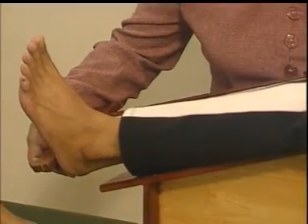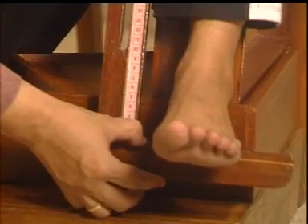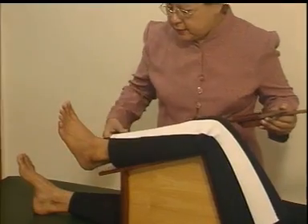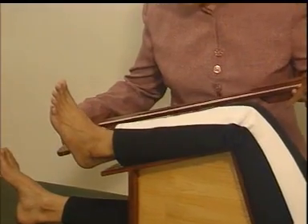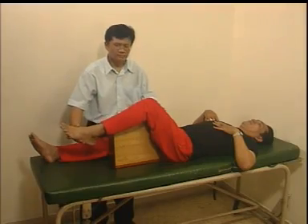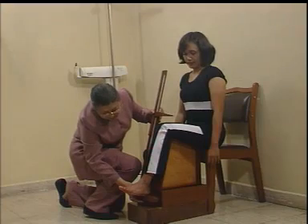Tujuan pengukuran panjang depa dan tinggi lutut adalah untuk memperkirakan tinggi badan subyek yang tidak dapat berdiri tegak. Pengukuran tinggi lutut dapat dilakukan dengan dua posisi: yang pertama posisi tidur, dan yang kedua adalah posisi duduk.